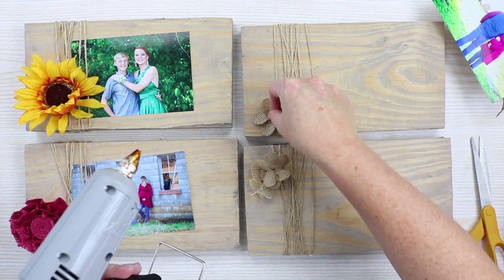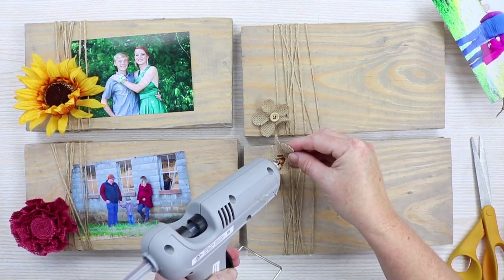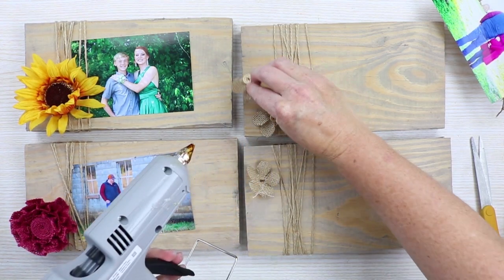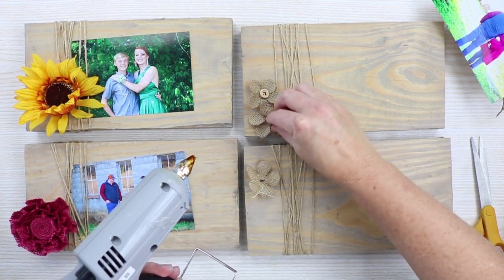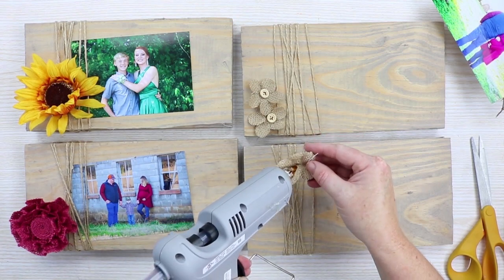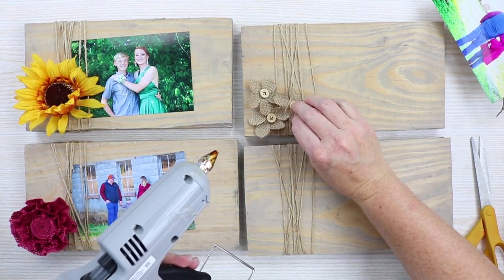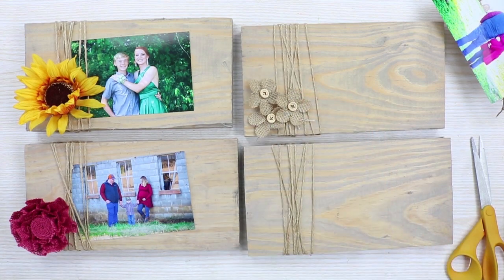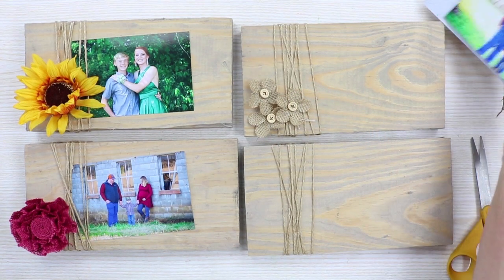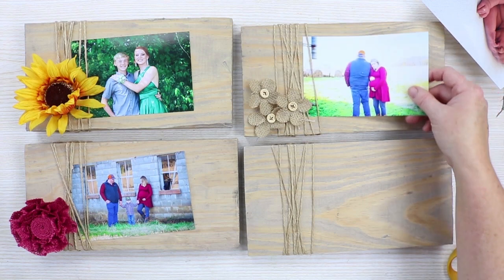This is my second version of the burlap flower, with a button already in the center. You can find those at hobby stores or online on Amazon — just search for burlap flowers. The fourth version I'm going to make is actually a seasonal version, so you can make these for different seasons. They're super inexpensive to make, so it's a great seasonal project.